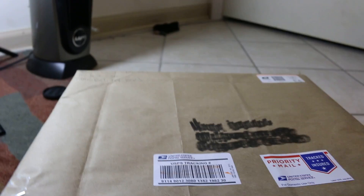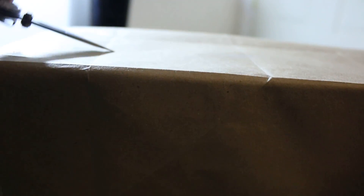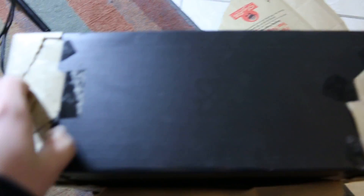Haven't opened it yet. I'm gonna go ahead and place the camera there. It's hard to do this through the camera at the same time — I don't have my tripod. I think this is the OG box. Oh no, you taped the box. This looks like the OG box. That's awesome.